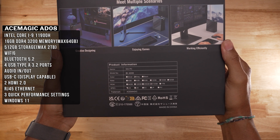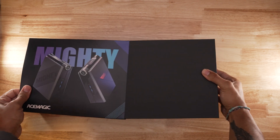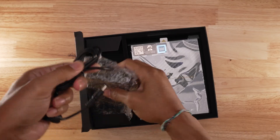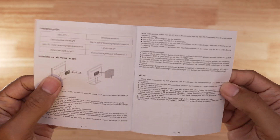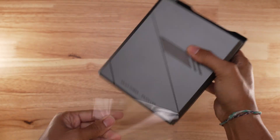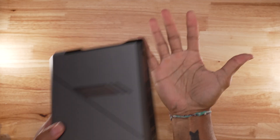Unboxing the AD-08 is short and quick, but it has a high-quality feel and presentation. The PC has great productivity specs and should be decent at some light gaming. Inside the box, you get an HDMI cable, the power supply, the PC, and the manual. The build quality is very nice and it feels like a premium machine — no corners were cut on the design, aesthetic, or build quality. It's very well protected in shipping and all the sensitive parts are covered, because at the budget level, that is not always the case.